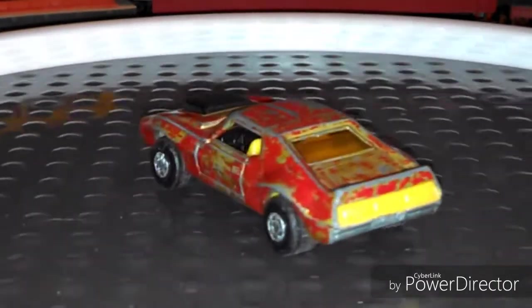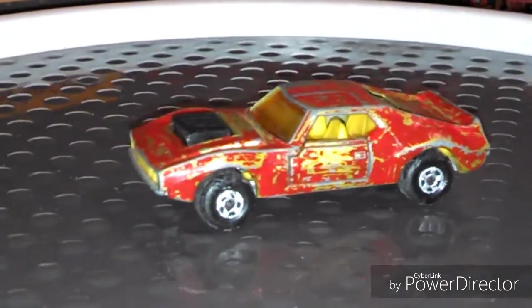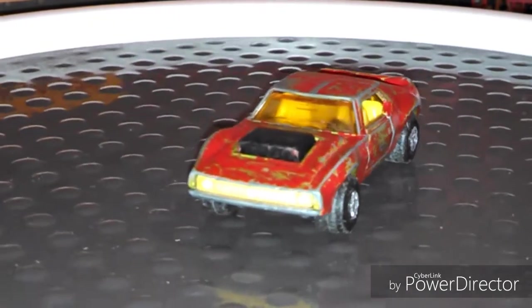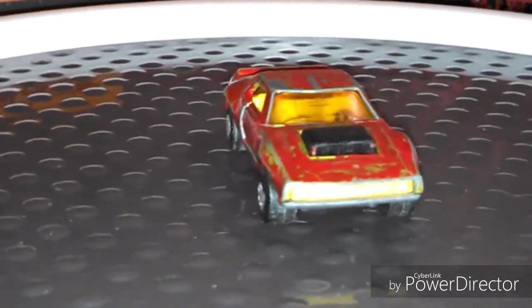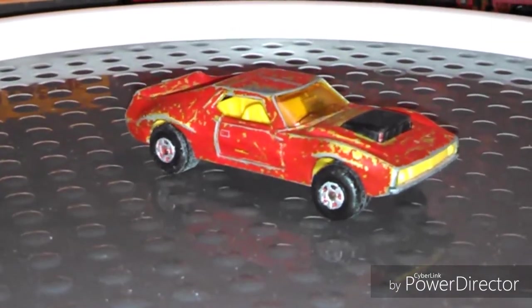I don't remember who painted it or where I even got it. I've had it for a long time, but it's got opening doors and it's a pretty cool cast and I wanted to restore it. And I'm just spinning it around on the turntable here.